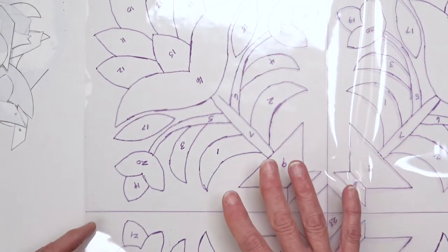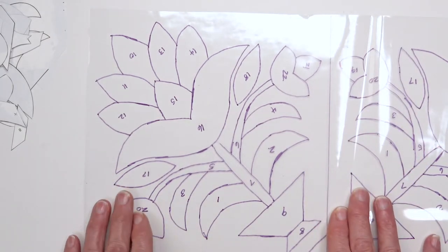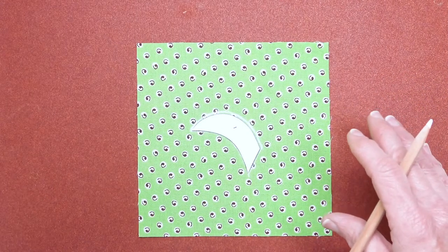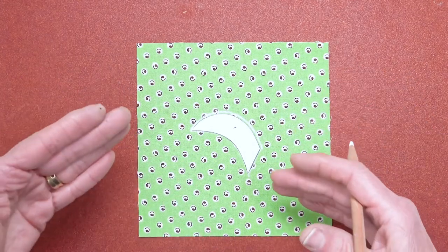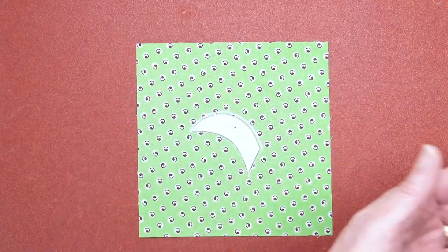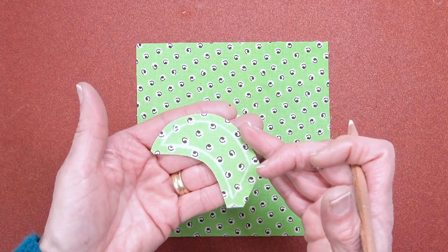I cover how to make a placement overlay using clear vinyl, which allows you to get your appliqué pieces in position accurately on the block without ever having to draw on the background. There are clear instructions and photographs throughout the book showing how to trace around templates on the fabric on a sand board, and how best to cut out shapes leaving the correct seam allowances for needle turn hand appliqué.